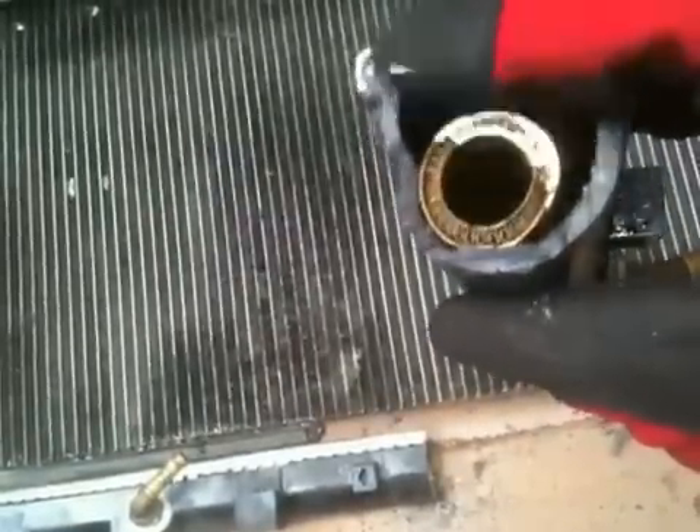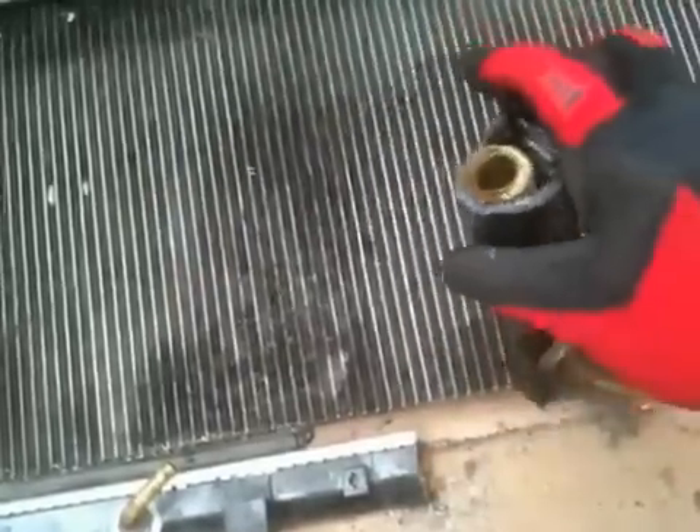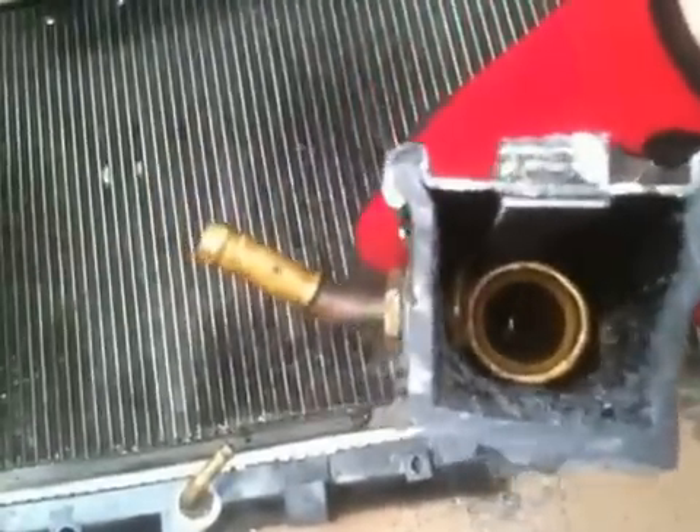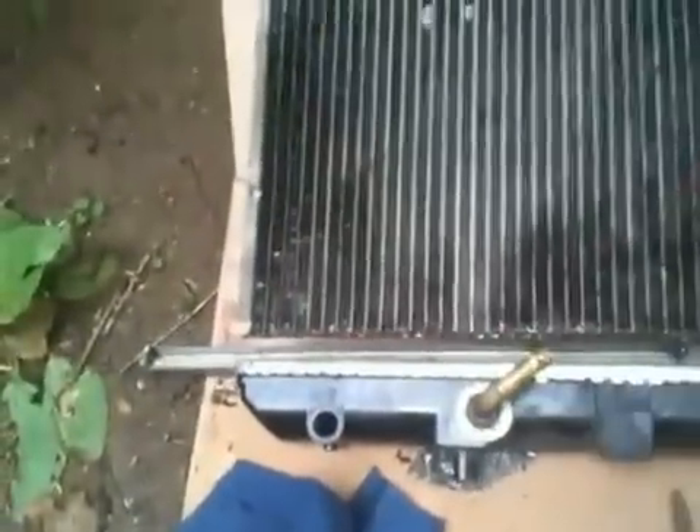The radiator fluid comes up and surrounds it right here from the top. Surrounds this and cools off the transmission fluid. That's what it looks like on that side and this side. Then there's the transmission either inlet or outlet. Same thing on that side.